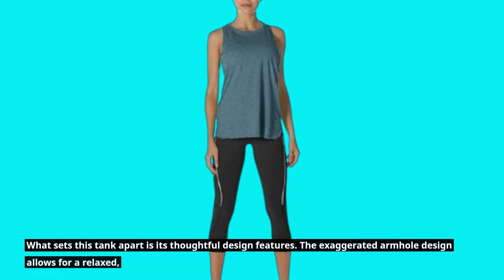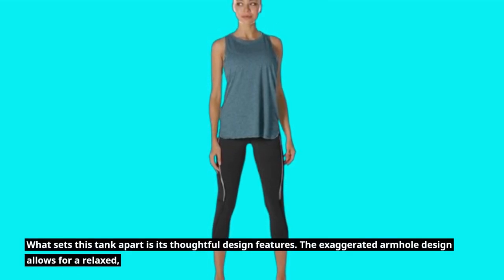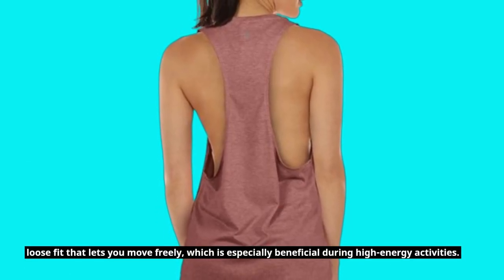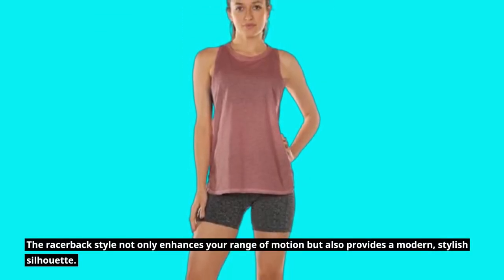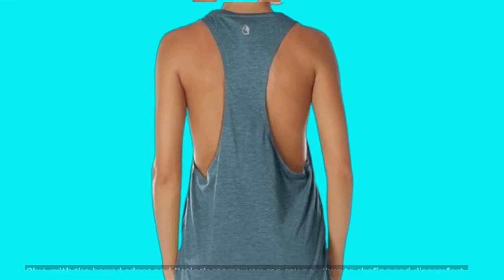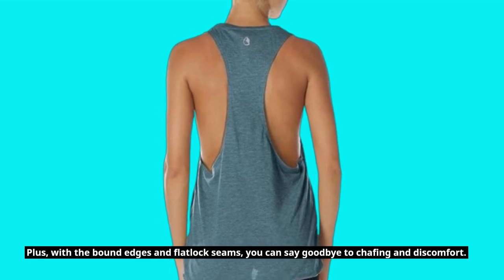What sets this tank apart is its thoughtful design features. The exaggerated armhole design allows for a relaxed, loose fit that lets you move freely, which is especially beneficial during high-energy activities. The racerback style not only enhances your range of motion but also provides a modern, stylish silhouette. Plus, with the bound edges and flatlock seams, you can say goodbye to chafing and discomfort.